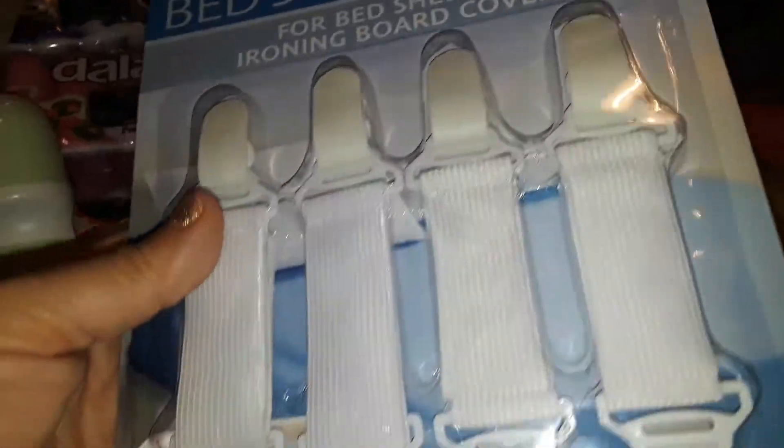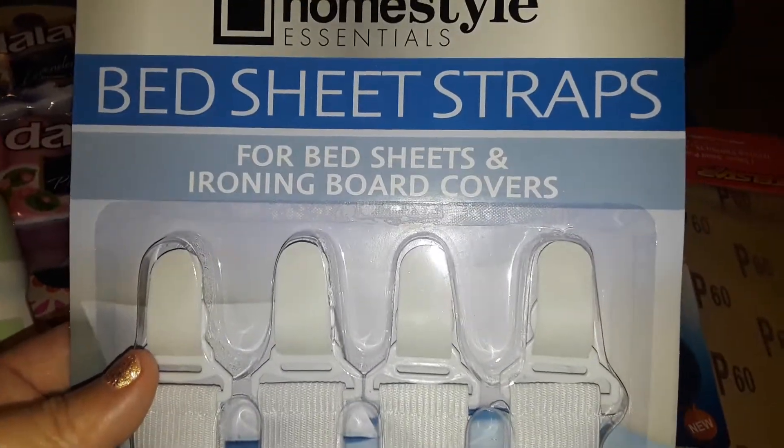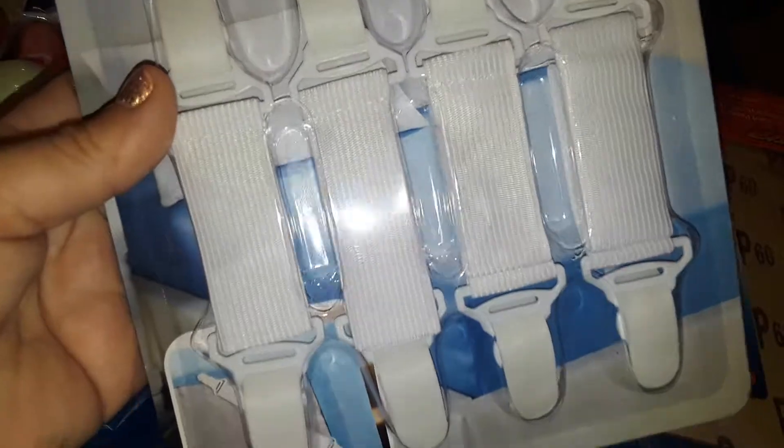I finally found these — oh my god, my husband said we needed them because our sheets keep coming off our bed. He said we need these bed sheet straps, and this was the only one left, so I was really happy to find them.